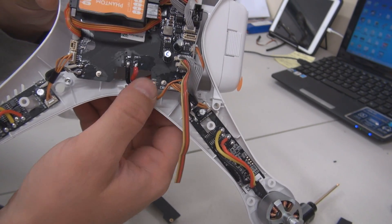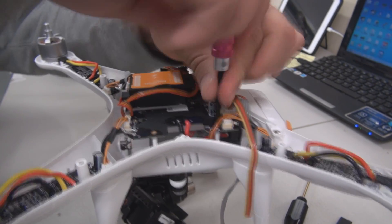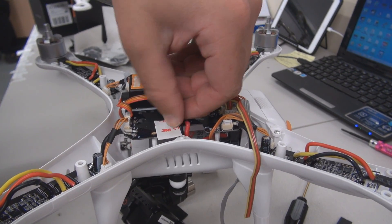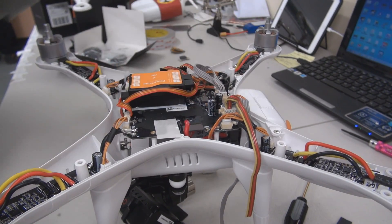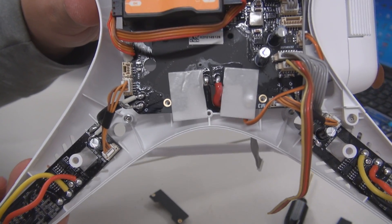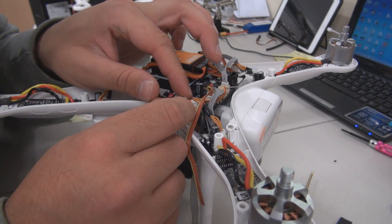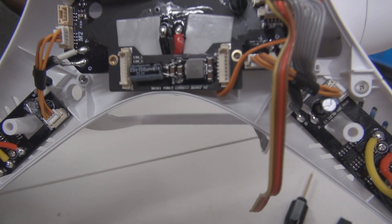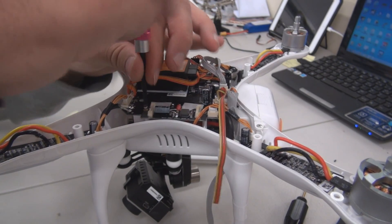The first step is to remove the two Phillips screws either side. You can then place the interference board down on the main board, or like I've done here, use a bit of the double-sided tape that is supplied to act as vibration dampening. Take note of the orientation of the anti-interference board. Now replace the two screws so it's held in firmly.